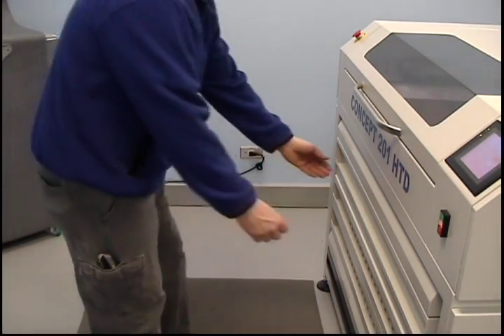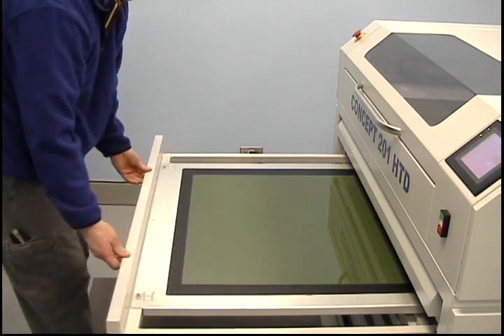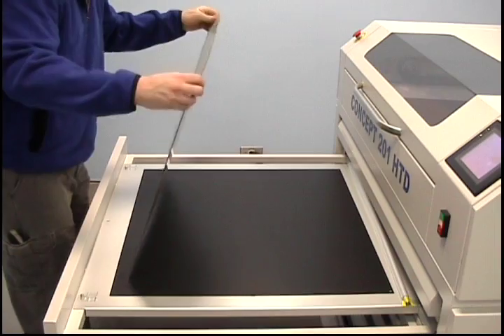In this particular unit, the plate must then be flipped over for the face or main exposure. Other units may allow you to expose the plate from both sides.